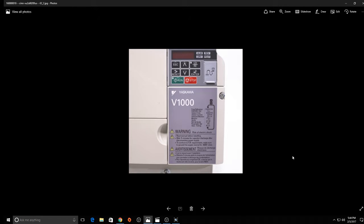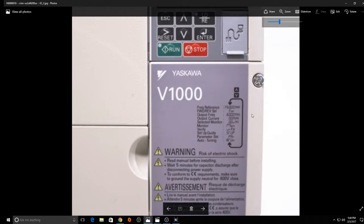It is Jeff the maintenance man. In one of my videos — the 60-ton unit air conditioning tour — I pointed to this thing here you see on my screen, which is the V1000. The V1000 is basically a pulse width modulator controller, or its actual name is a variable frequency drive, called a VFD for short.